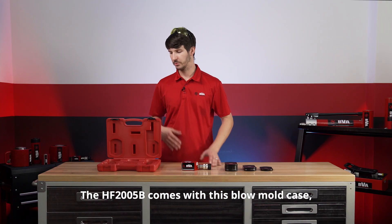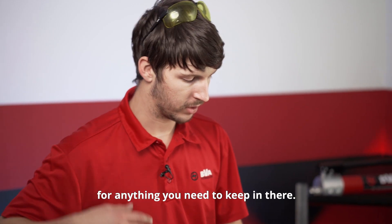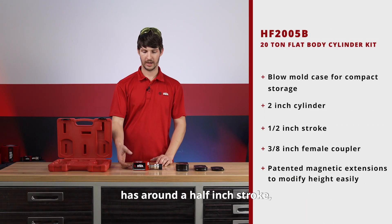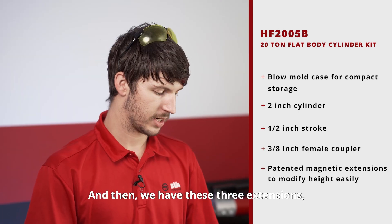The HF2005B comes with this blow mold case, which has a spot for each of the components and a small storage area for anything you need to keep in there. We have the cylinder, which is about two inches tall, has around a half inch stroke, and comes with this 3/8 inch female coupler.